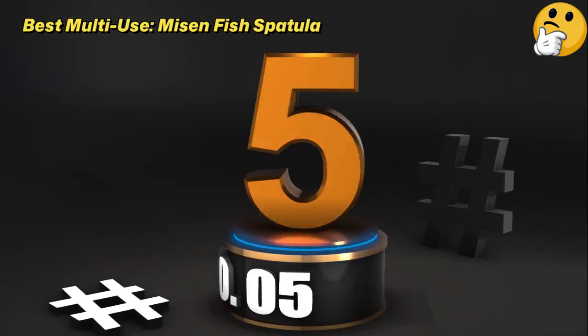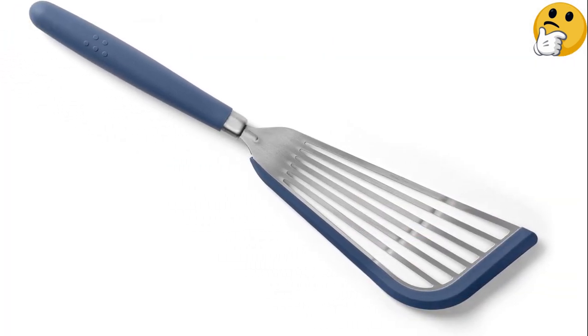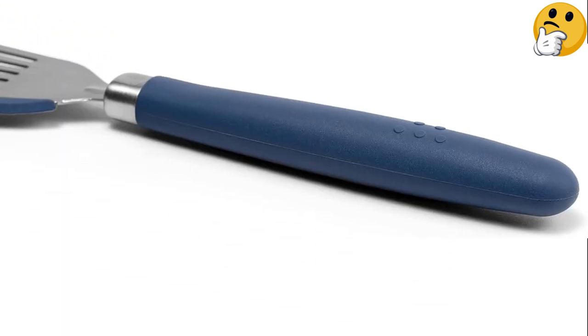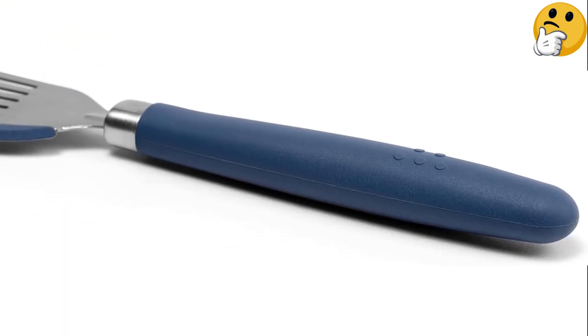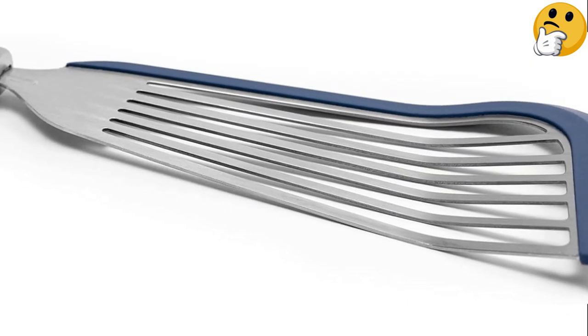Number 5: Best Multi-Use — Missen Fish Spatula. Like the Sirle Table model above, this spatula has a silicone coating on the edge and side of the blade. It's heat-safe up to 450 degrees, but the Missen's material is a bit less stiff.